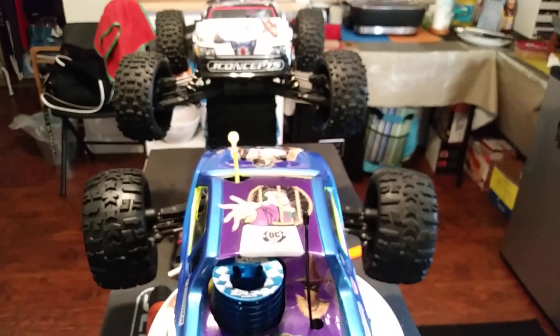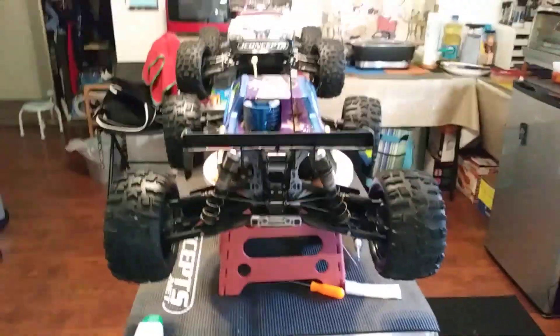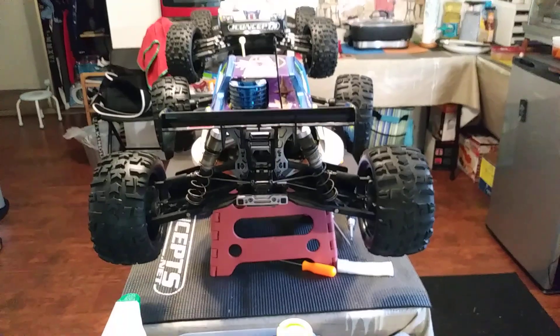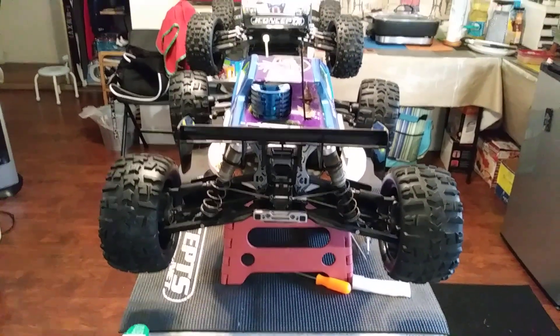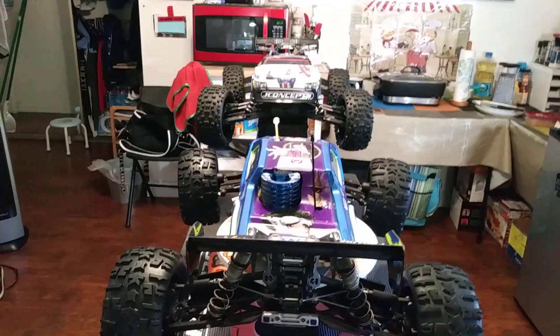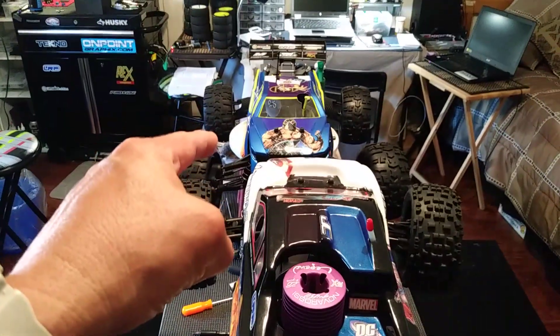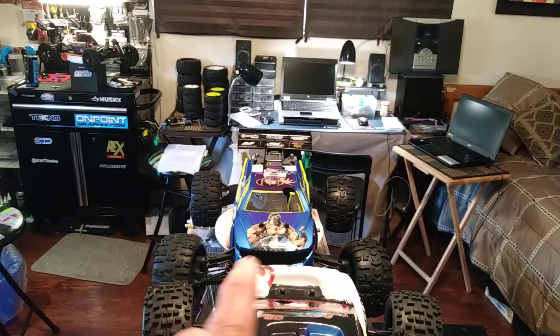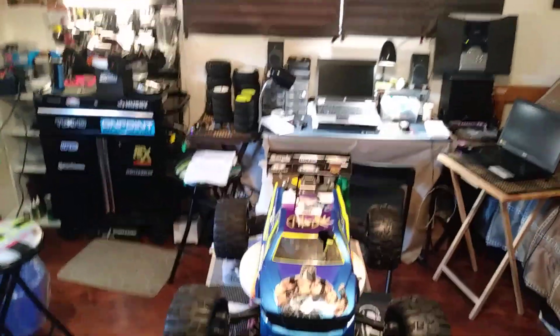These tires and rims are offset wider than the Techno — about a half inch wider on both sides. If you look at the Mugen right now with those rims and tires, the Mugen is wider than the Techno. I don't think I've ever run these tires with the DE Racing rims on the Mugen — if not, this will be the first time.